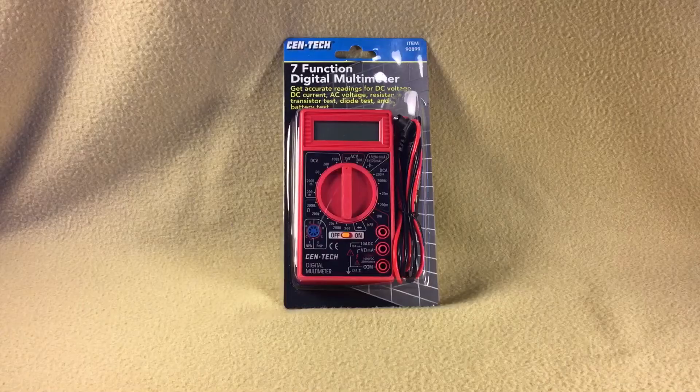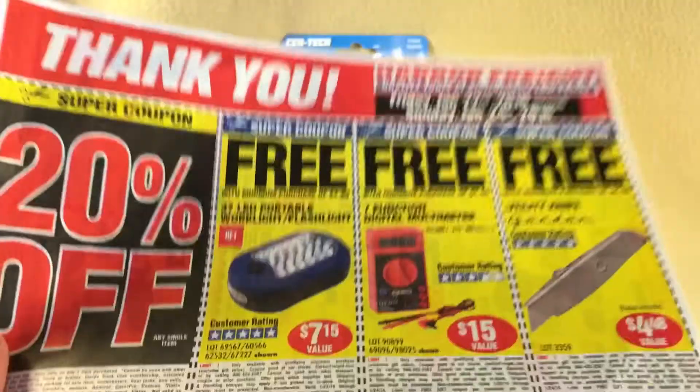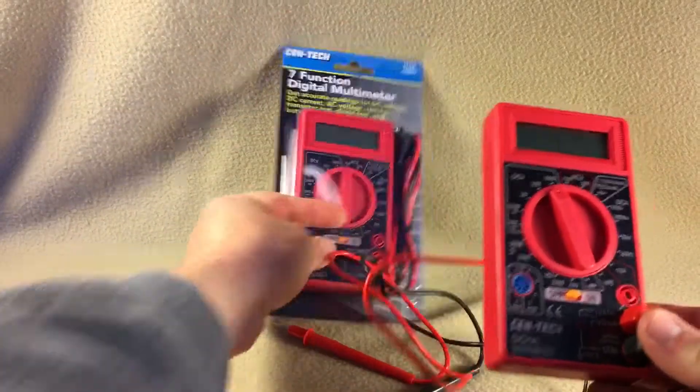We've got the Digital Multimeter 7 Function 90899 from Harbor Freight. Currently, this item is free with any purchase of $4.99 or more. So I've picked up quite a few of them over the course of this weekend. It's a pretty basic little digital multimeter, and I've actually got one out of the package.